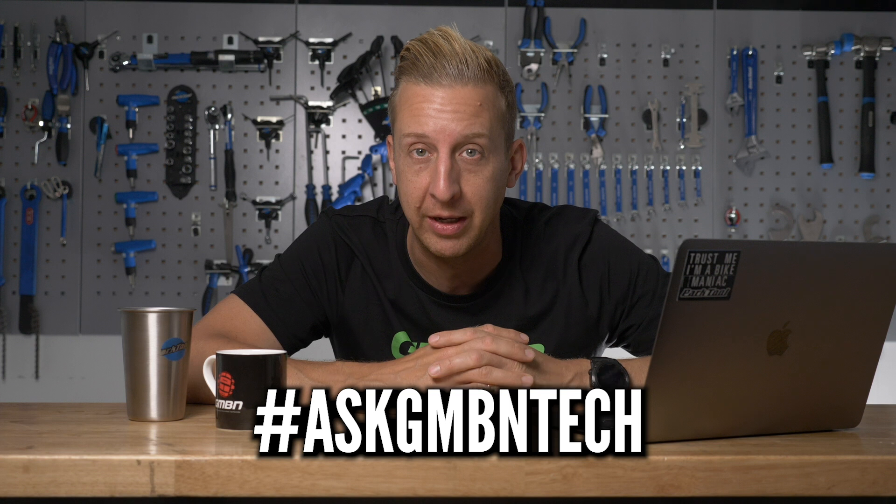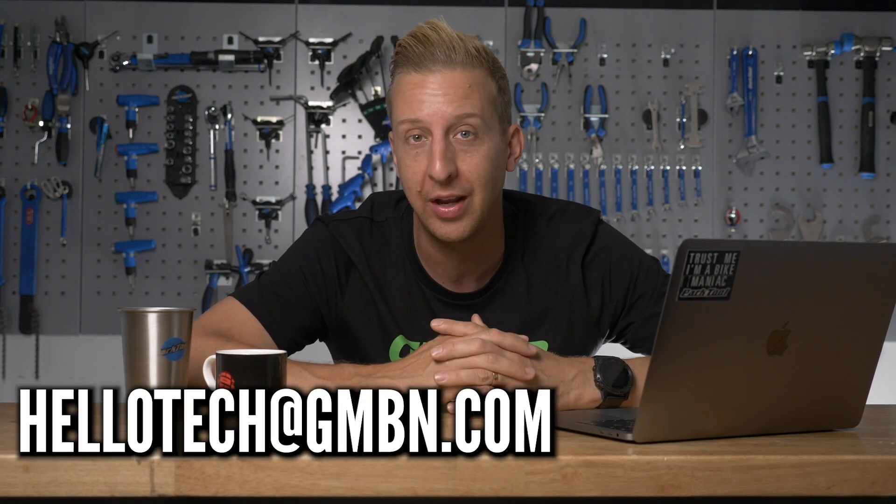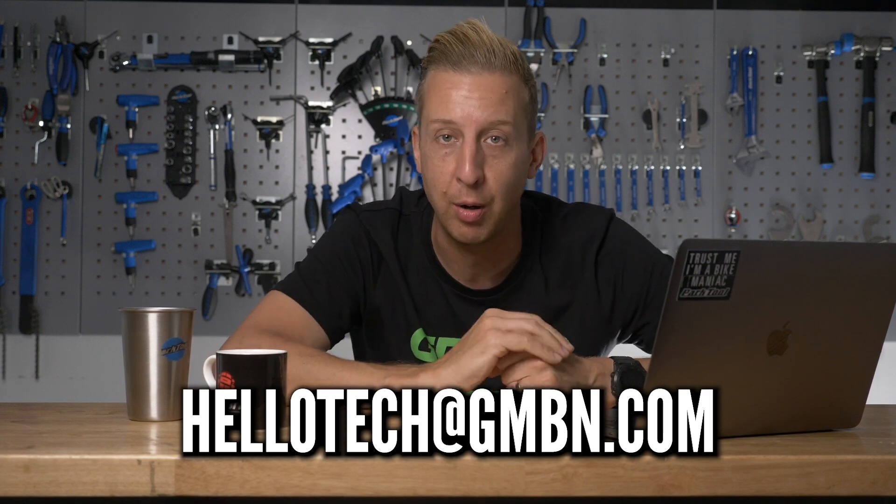Welcome to Ask GMBN Tech. This is our weekly Q&A session. If you've got any tech-related questions about your mountain bike, any problems you might be having, let us know in the comments below. Use the hashtag Ask GMBN Tech right down there. Alternatively, you can email us at hellotech@gmbn.com, and the email address is right there on the bottom of the screen.